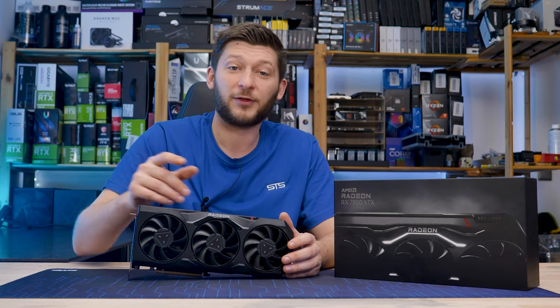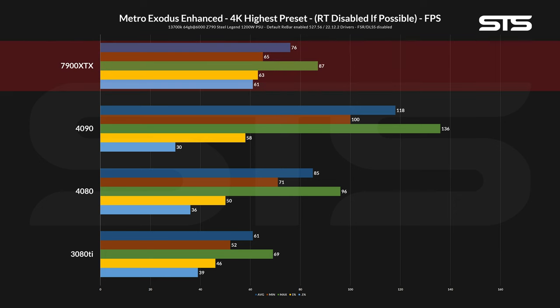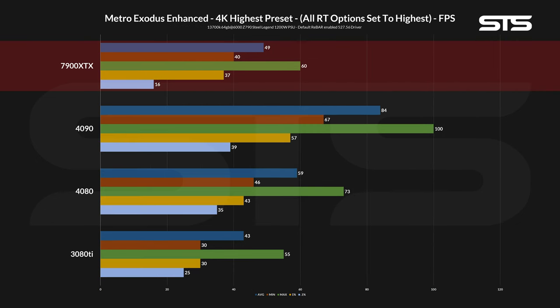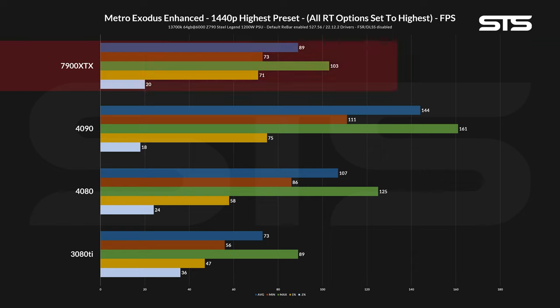Coming to Metro Exodus Enhanced Edition, we can see pretty much the same ratio as Shadow of the Tomb Raider, where the 7900 XTX was a bit behind the 4080 in average and 1% lows, and performed more like a 3080 Ti once the ray tracing options were set to the highest setting. On 1440p it behaved somewhat the same, but the gap wasn't as big anymore, with the 7900 XTX being just slightly behind the 4080 with ray tracing at both the lowest and highest possible settings.